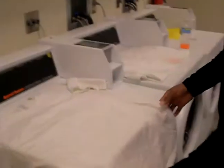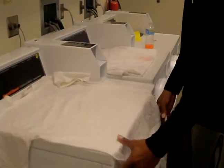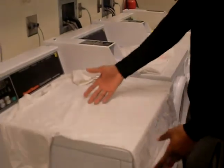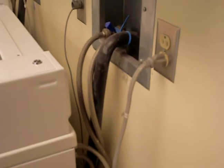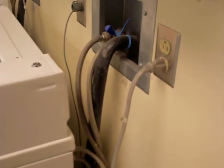And over here we have the same experiment — the same style of shirt and the same stains added. And look what the Xero's does. No more energy-guzzling washing machines of the old. Out with the new.